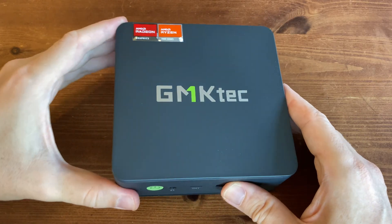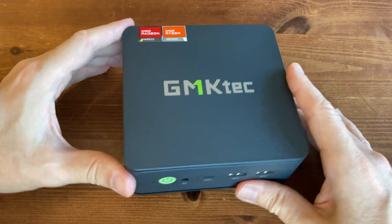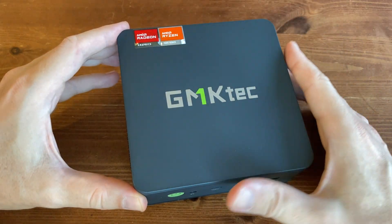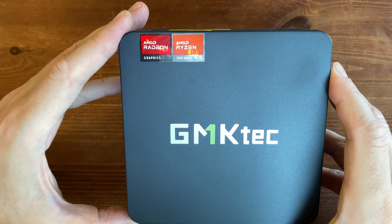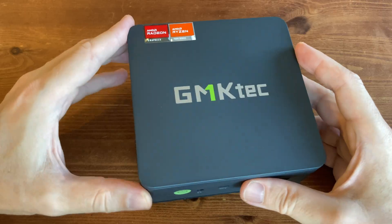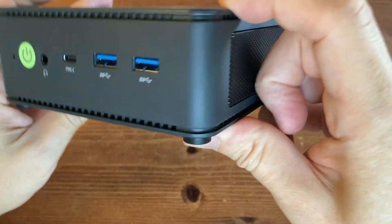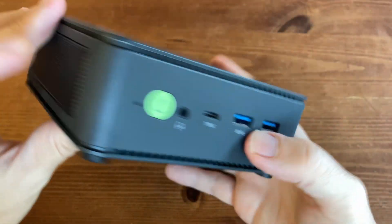This is the familiar design GMK Tech has used for the past couple of years. It's plastic with a nice size to it, and with just a logo on the top and two stickers, it's fairly non-intrusive, making it fit well in most situations. This design improves on the first-gen Ryzen computers, as it has a fan on both the bottom and the top, with holes on the sides where air can be sucked in.